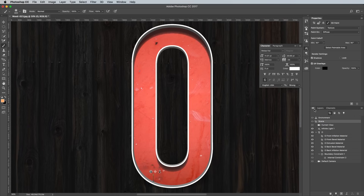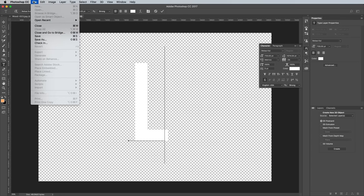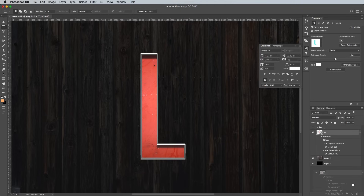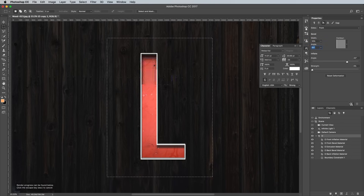Select the 3D object from the list, then click the Edit Source button in the Properties panel. Edit the text element to another letter from the word you want to build, then save and close this PSB file. Switch over to the Layers panel and make a duplicate of the 3D layer so you still have a copy of the original to edit for the next letter. Draw a marquee selection around the letter and render this updated 3D model. Don't forget to follow the steps to fix the glitch if you experience it again — increase the extrusion depth by a couple of pixels, then reset the cap.